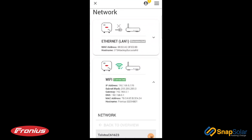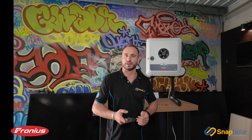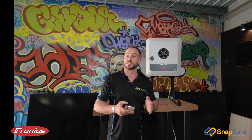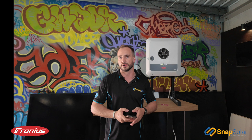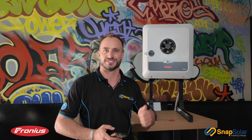Our home Wi-Fi has now successfully been connected to the inverter. Give this about half an hour to an hour and you will see it updated on your SolarWeb or through your app. You've now successfully connected or reconnected your inverter to your home network. Thanks for watching — stay tuned for more Snap Solar Tech Talks. Cheers!